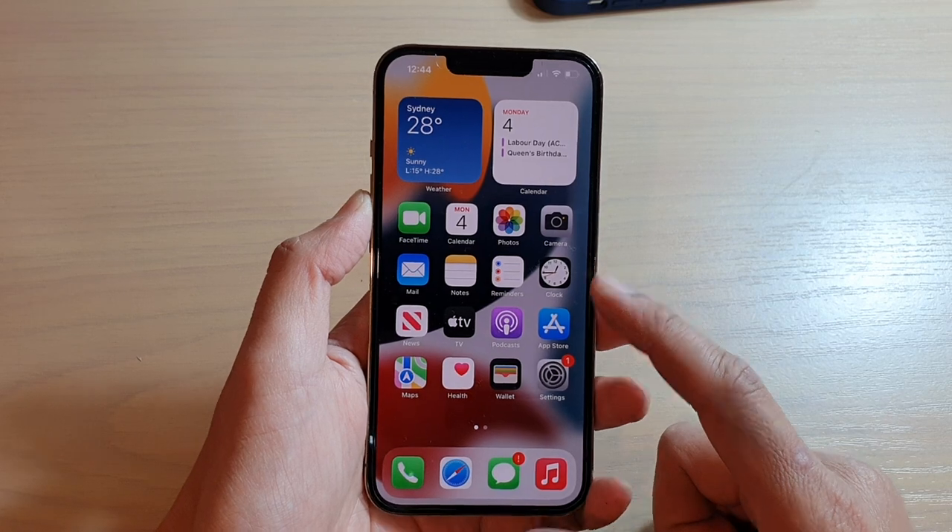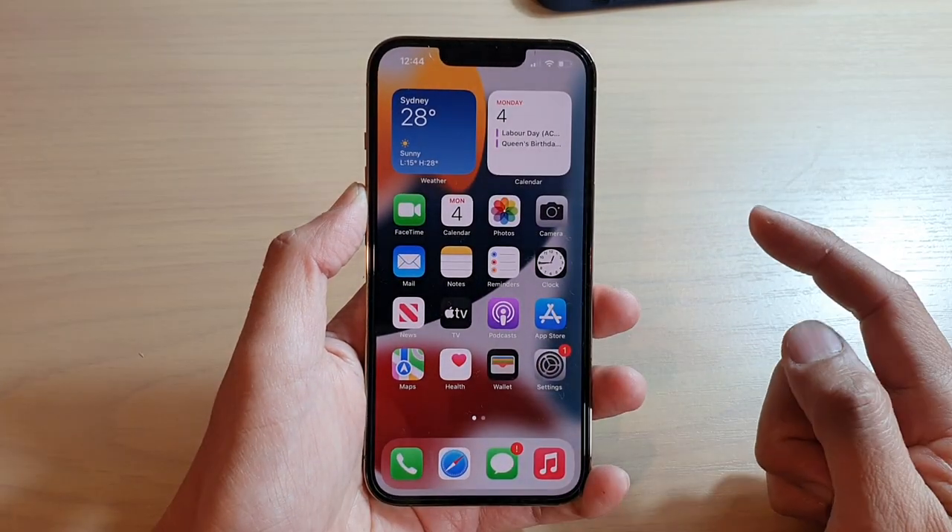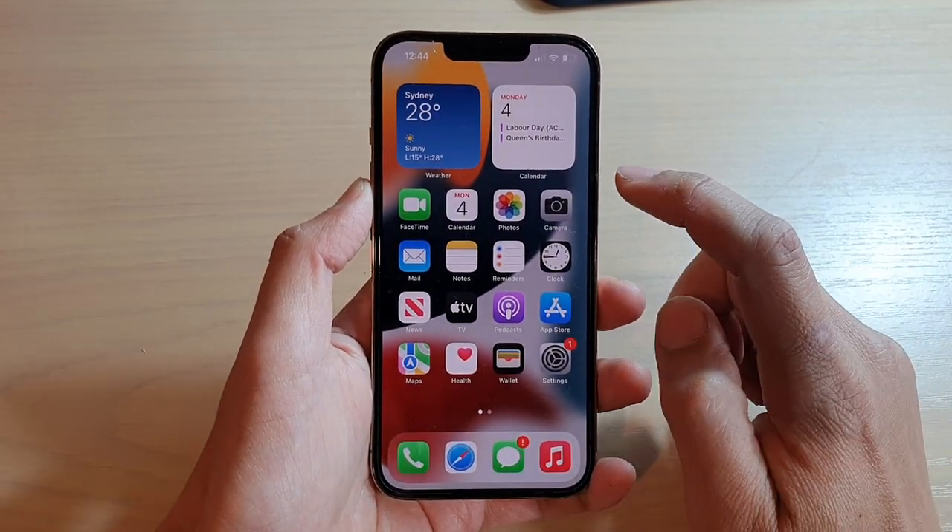So first, let's go back to your home screen by swiping up at the bottom of the screen. On your home screen, tap on Camera.